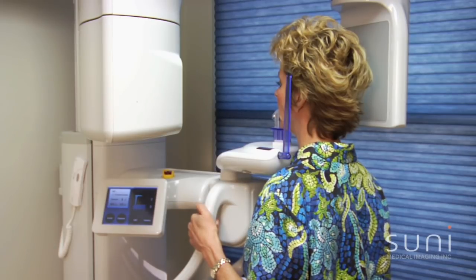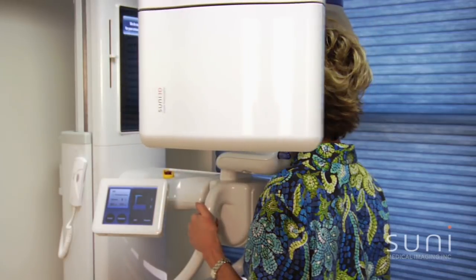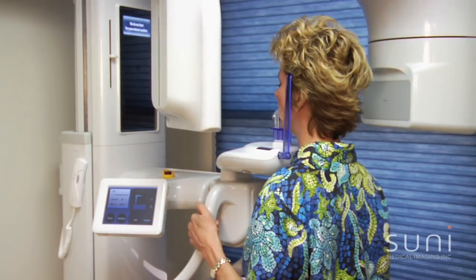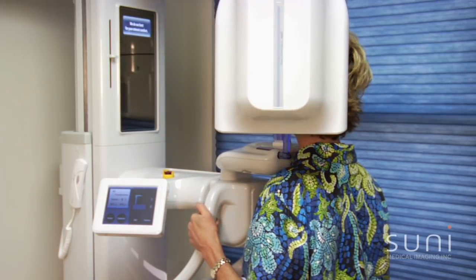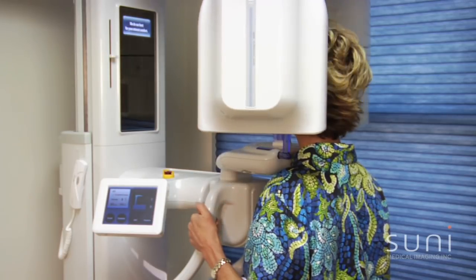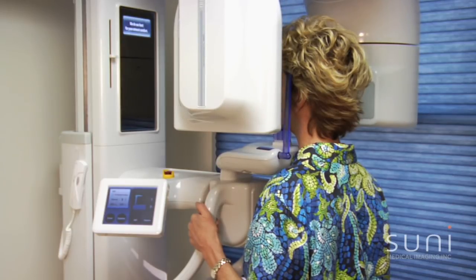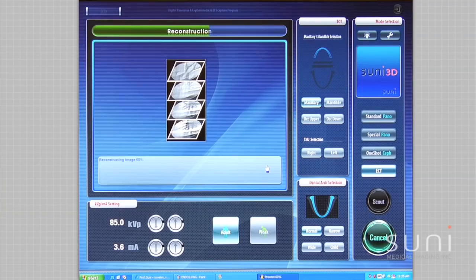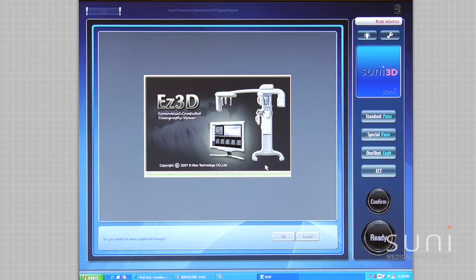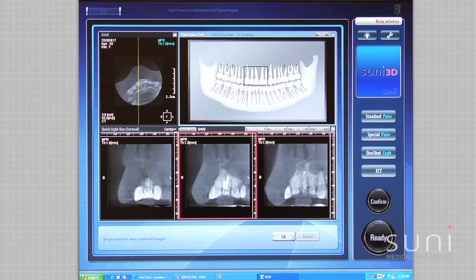Now we start. The operation is finished — please wait for a moment. After the image is captured, the 3D image volume is constructed and converted to DICOM format. The SUNY EZ3D software then starts automatically and the associated 3D images display on the SUNY 3D workstation.